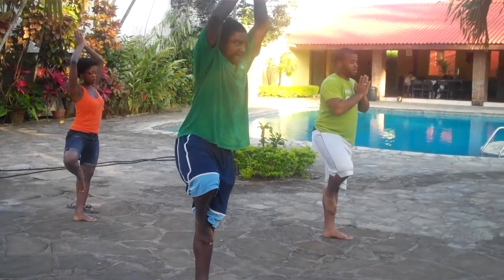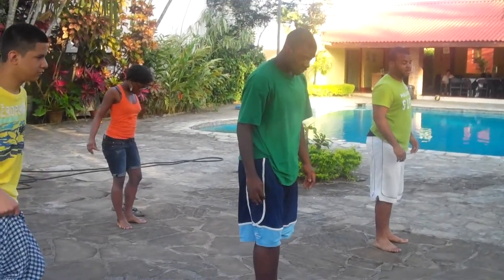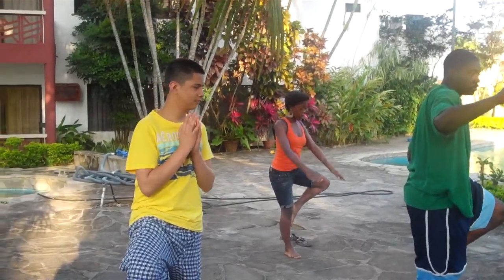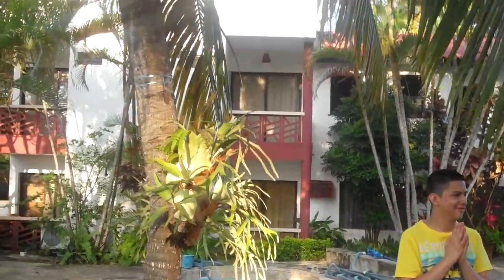Alright, come back down. Left leg up. We're looking back to the center — let's open the center of your head.